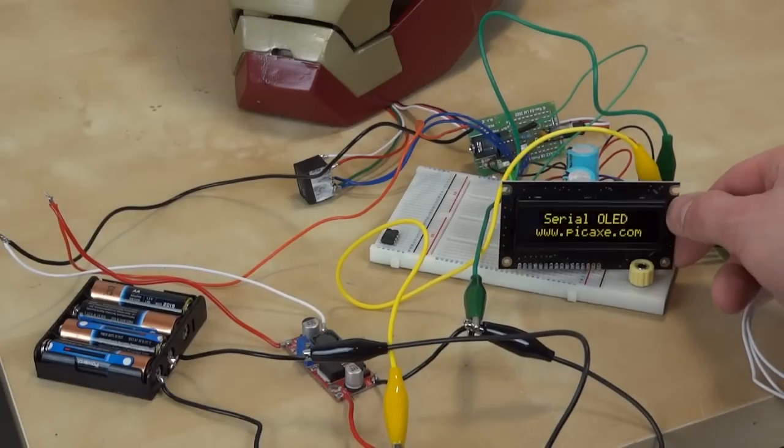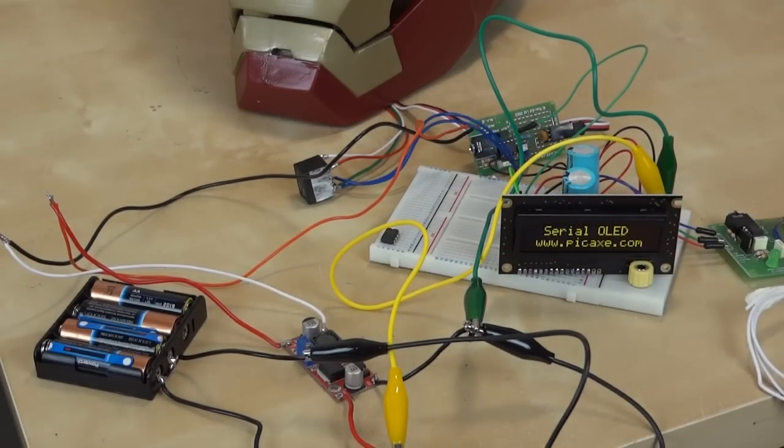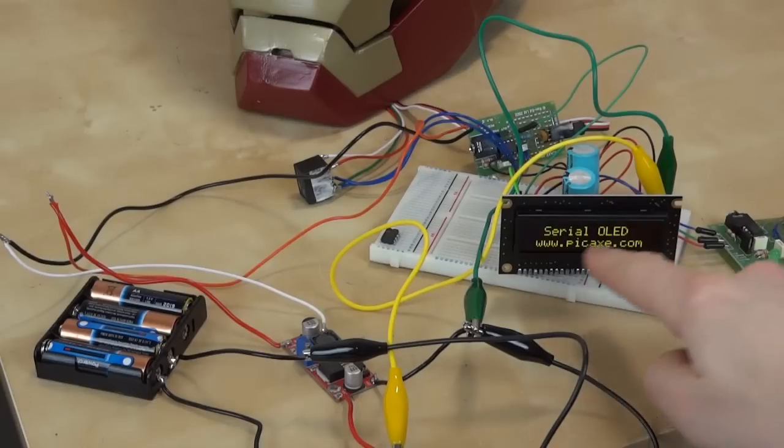It displays on this screen some characters, so as I scroll through the menu options the words are displayed for the various functions. That screen is going to be fitted just in the front of the helmet just under the eyes — not too close to my eyes, so I can look down whilst wearing the helmet and see what it says.